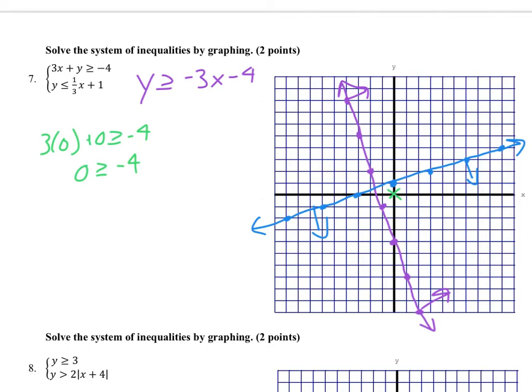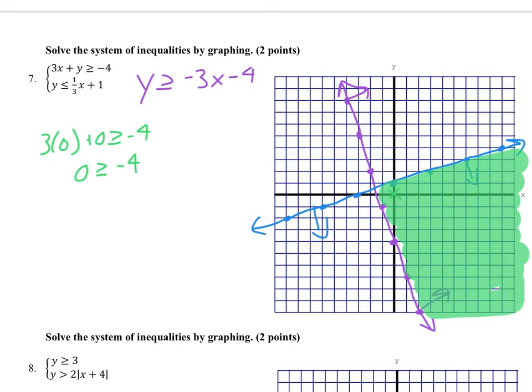With both sets of arrows placed, I can see where the two shadings overlap. I shade that in — the area where the two lines shade together is the solution to the system of inequalities. You don't have to cover every single spot, but some indication of the shaded overlap region is what we're looking for.